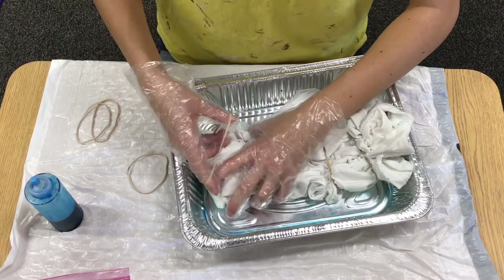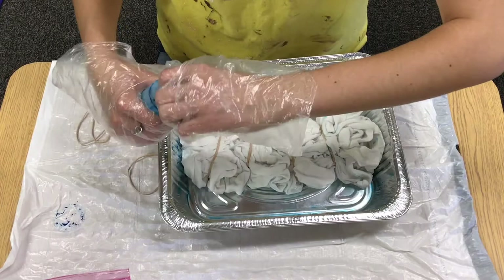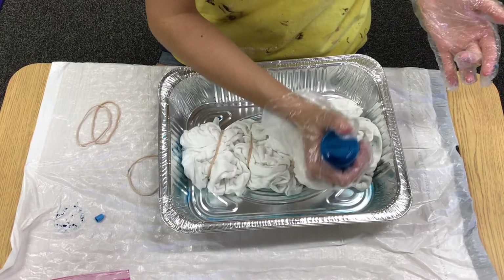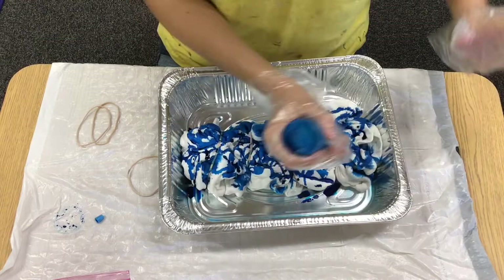Once you feel like you have that secure and everything is kind of pinched together, then you're ready to squirt it with your tie-dye. You can take this cap off. Depending on how much white versus how much color you want is how much you soak it. So I'm gonna go ahead and squirt a bunch of it — again, keeping it all in your tin because it's gonna dye. The first one that I made, I think I covered the whole thing. But because I don't have a ton left in this bottle from the example I made, that's as much as I'm doing on this side.